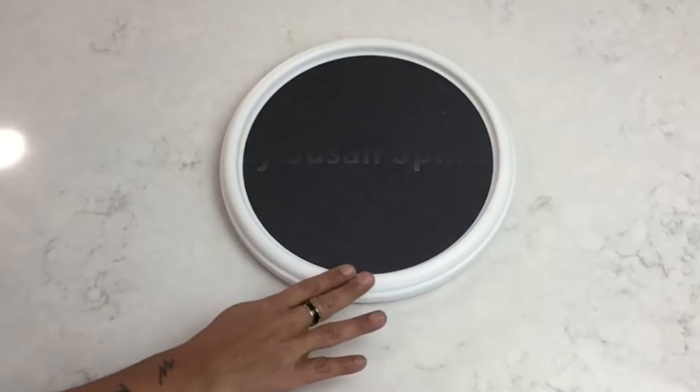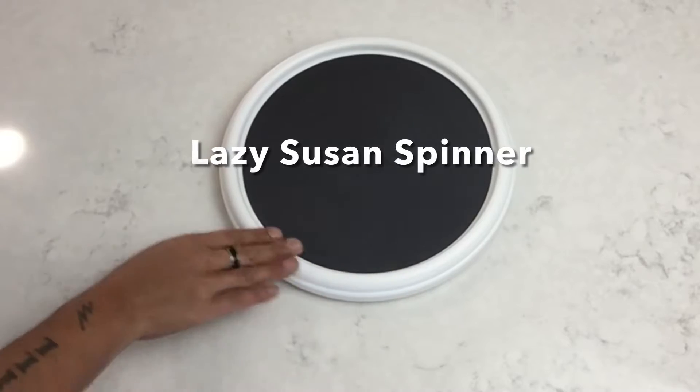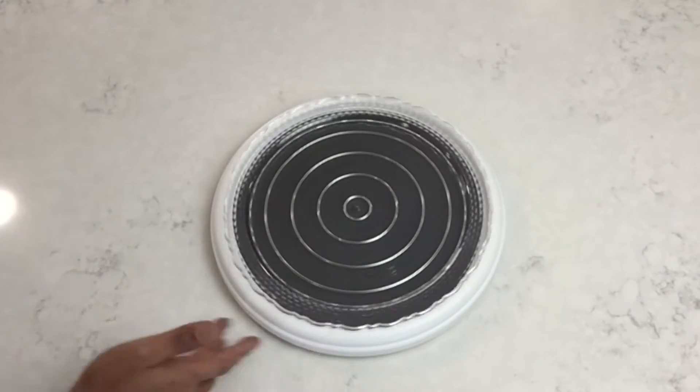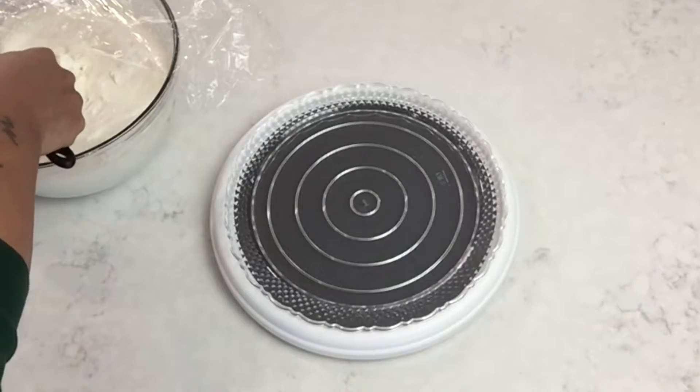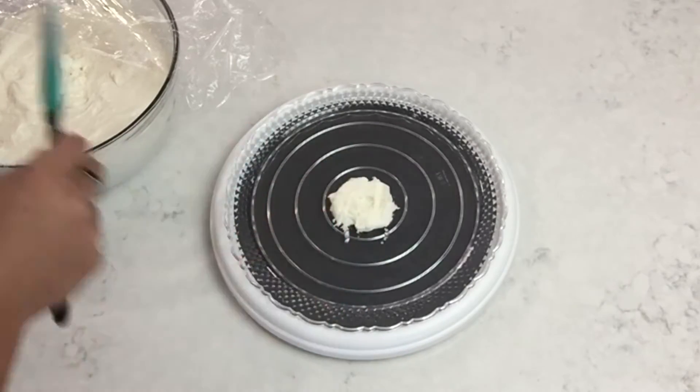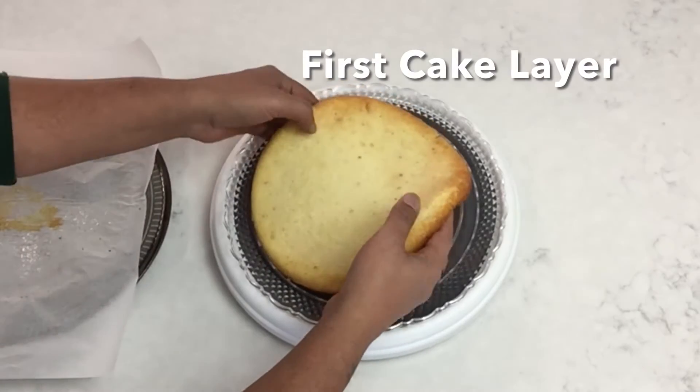For this DIY I'll be using two Dollar Tree cake trays. I'll also be using a lazy Susan spinner that I found at my local Walmart. Next I'll take my cake tray and place it on top of the spinner, then add some homemade frosting in the center — this will keep the cake from sliding around. Once I was done, I'll place my first cake layer on top.